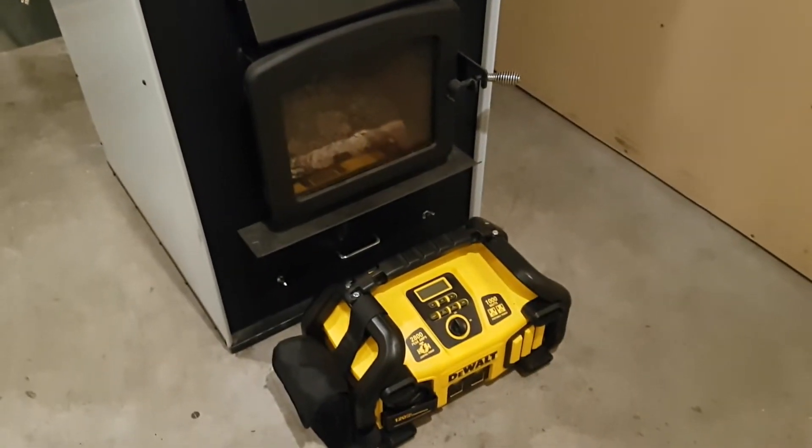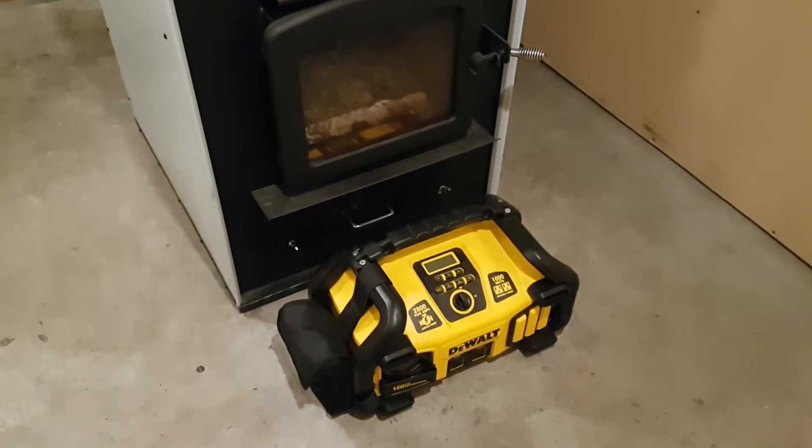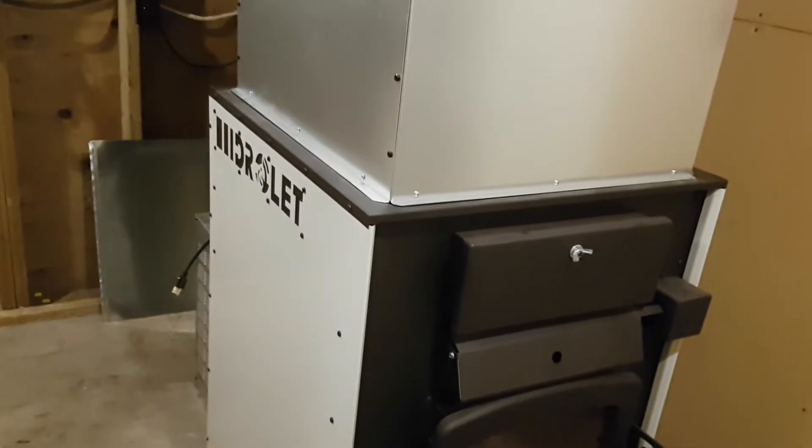Hey, how's it going everybody? Welcome back to the Scarecorp channel. Today we'll be testing the DEWOLT battery pack against my electrical wood furnace. Let's take a look.